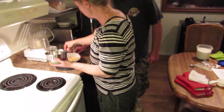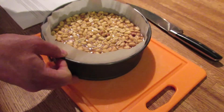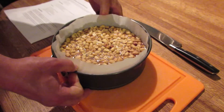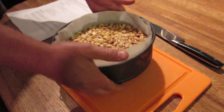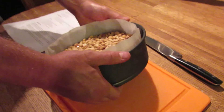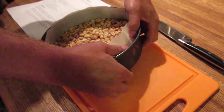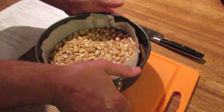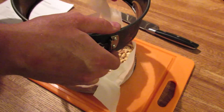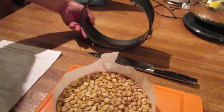Cool for 20 minutes and then refrigerate. I think because it leaked it's stuck. I'm gonna try it. Oh, that looks delicious!